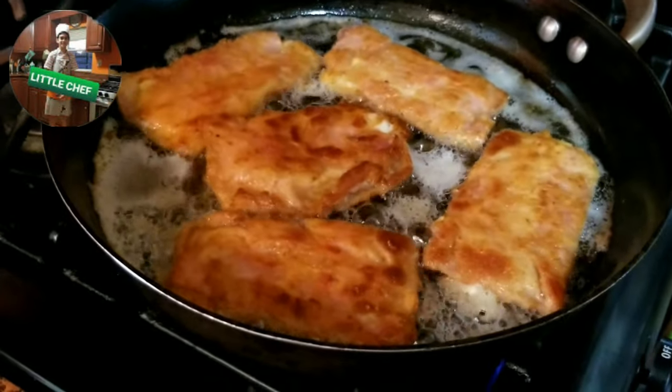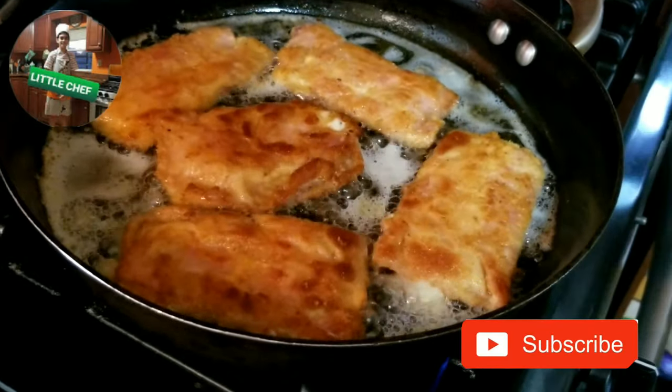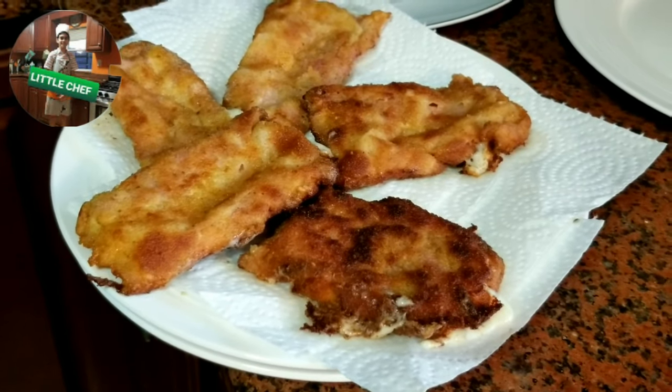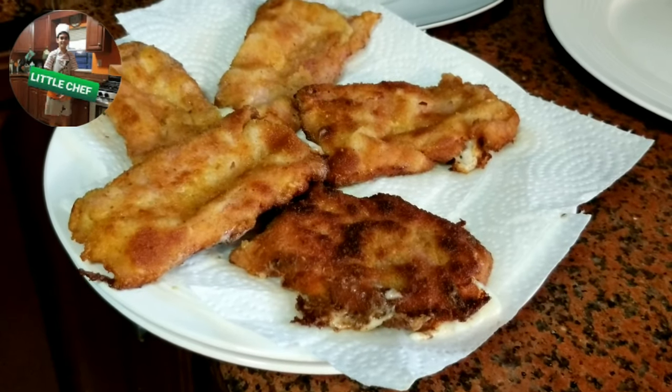Cuando estén dorados, los vamos a voltear para que quede de esta forma. When they are golden brown, we will flip them over so they will look like this. Entonces esperaremos hasta que el aceite se absorba. So we will wait till the oil is absorbed.